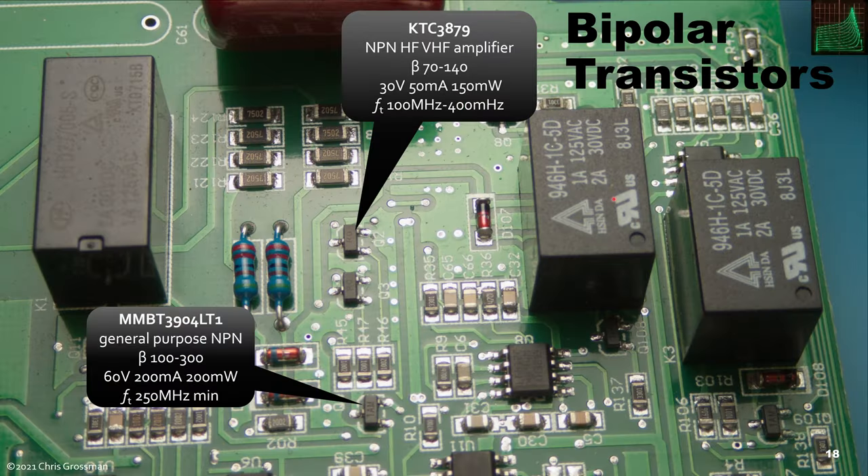There are two types of bipolar transistors used throughout this unit. Most are a general-purpose type marked '1AM.' Then there are several marked 'RO,' which are a kind of VHF amplifier type, though the specs are not that different. I think the main reason they're using them is that these are binned by beta, so wherever they use them they're looking for a specific beta range, whereas the general-purpose type has a much wider range.